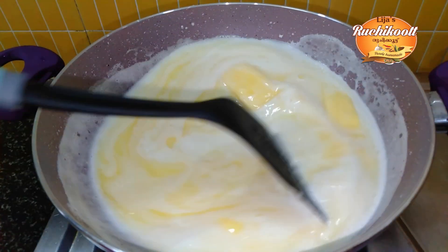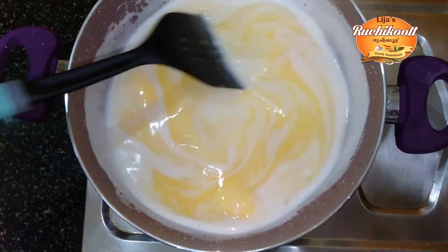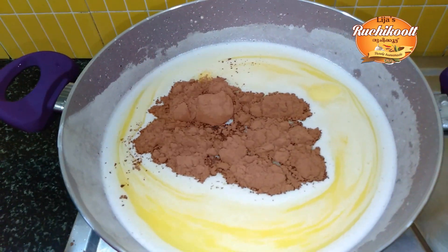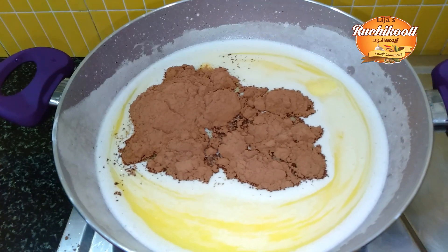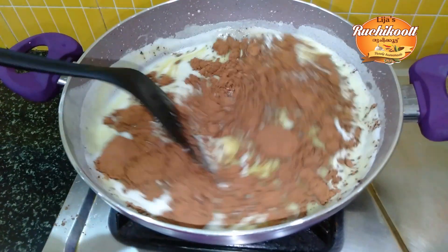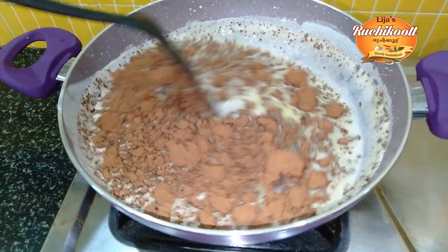Double the cocoa powder. Let's put the cocoa powder in here. Let's make it smooth.